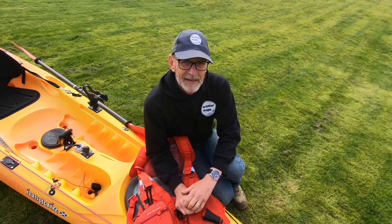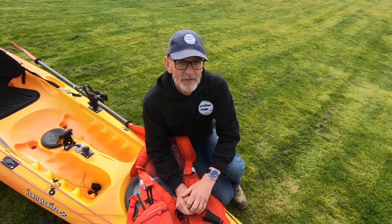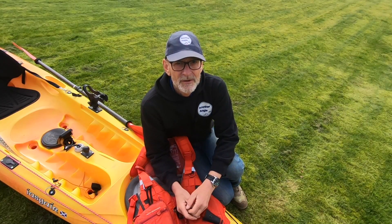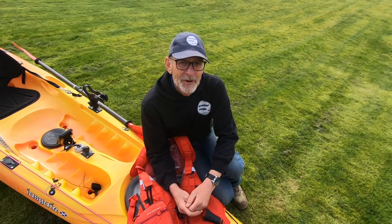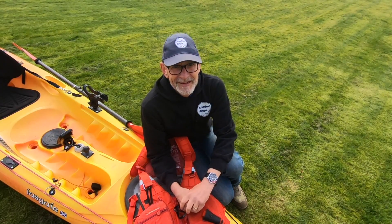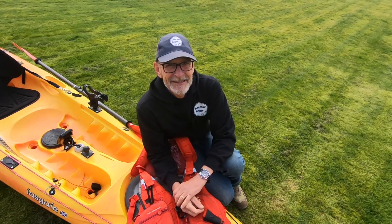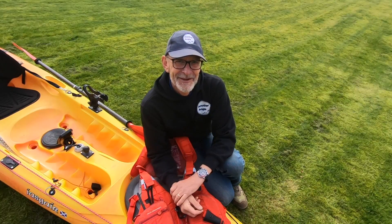That is my kayak setup. A lot of people ask about kayaks, so I thought I'd do a quick run-through of what I've got. There are better kayaks out there, there are different kayaks — it's each to their own. This is what I've got and it works for me and I love it. I'm hoping to get some good trips out this year. If you've got any questions, do put them in the comments and I do try to respond to everybody.